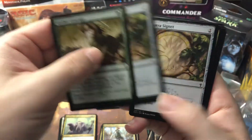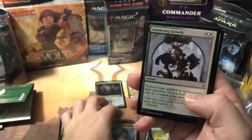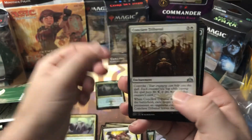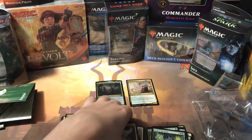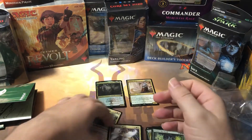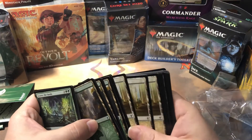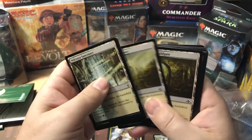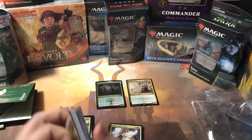Back to some commons: Gather Courage, Selesnya Signets — two of those — Call of the Conclave uncommon, Selesnya Charm uncommon, Sundering Growth common, Devouring Light uncommon — two of those — Conclave Tribunal uncommon, Scatter the Seeds — two of those commons — and Plumeveil Wings uncommon. For the uncommon count that's twelve total. We've got almost as many rares as uncommons. Counting the non-basic lands, we have nineteen commons.